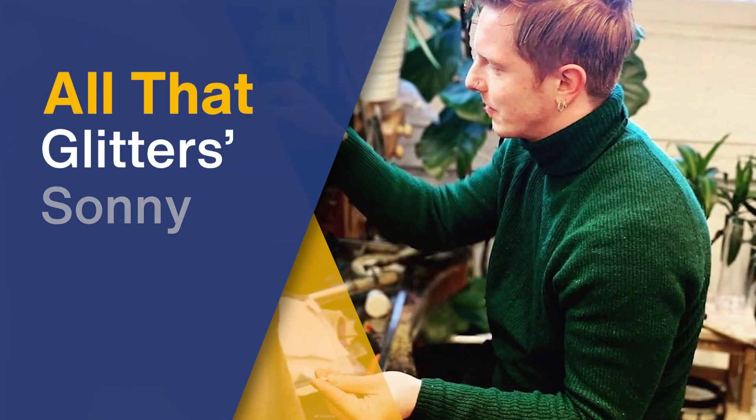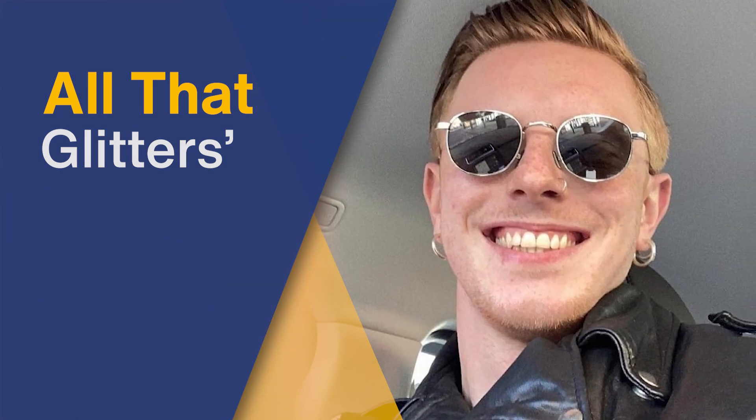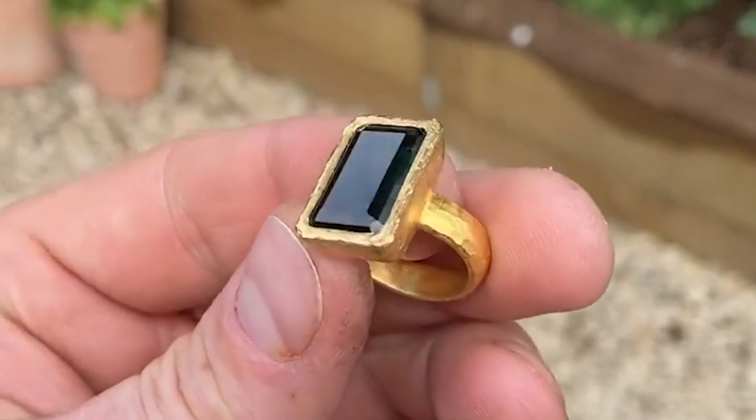My name is Sonny Baillier, and I'm a jeweler and goldsmith. For the demonstration day, I want to be taking you through the process of melting down grain into the ingot and through to the final piece.